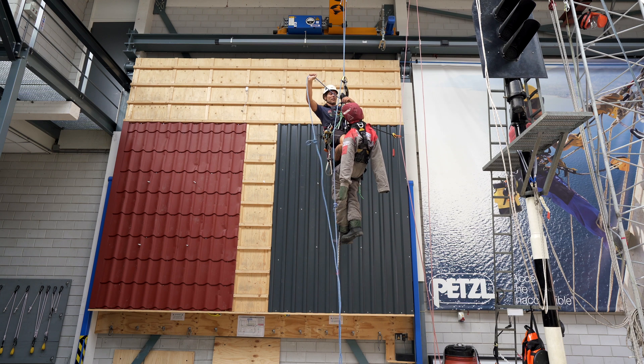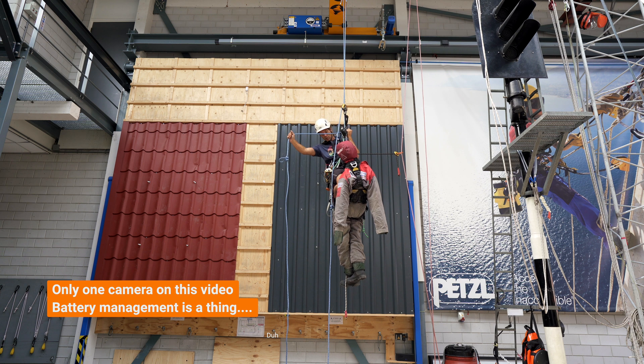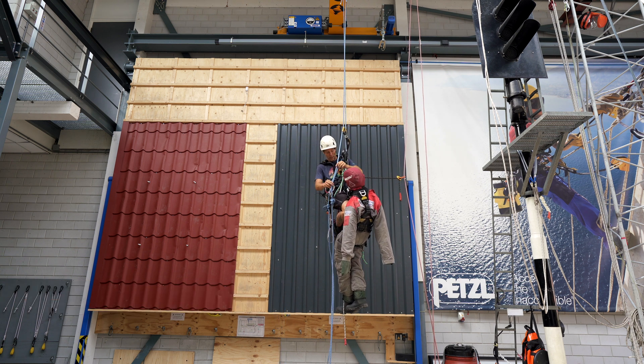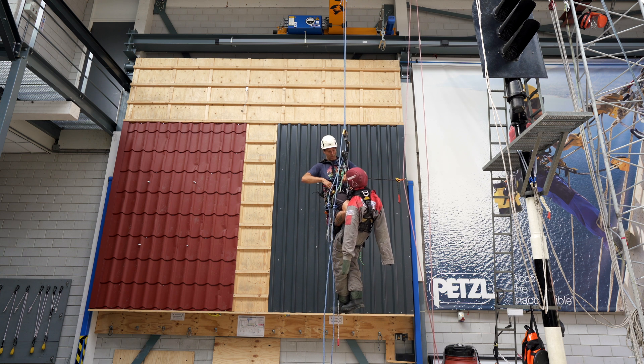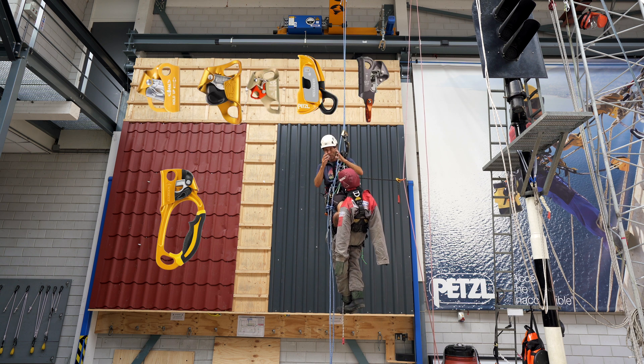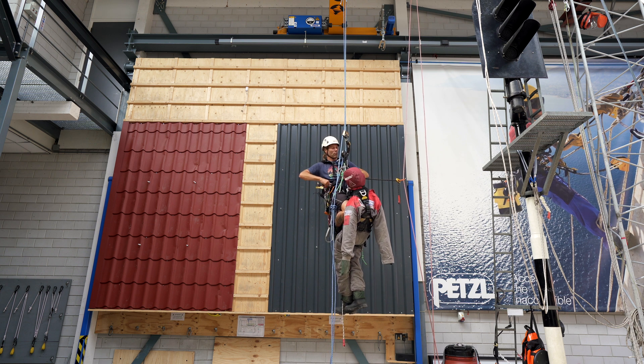The beginning is the same — I descend down until I reach the knots, until the casualty reaches the knots. Now I need some extra materials for this. What do you need? You need a jumar or another rope clamp, and a grillon or an adjustable lanyard, or an extra piece of rope, an extra descender — multiple different things you can use.